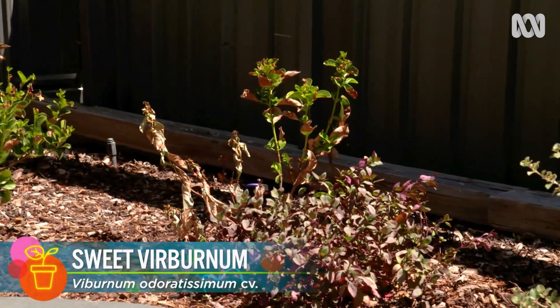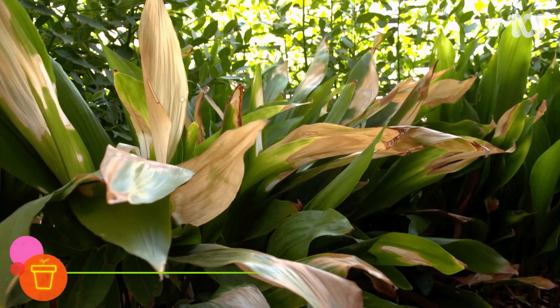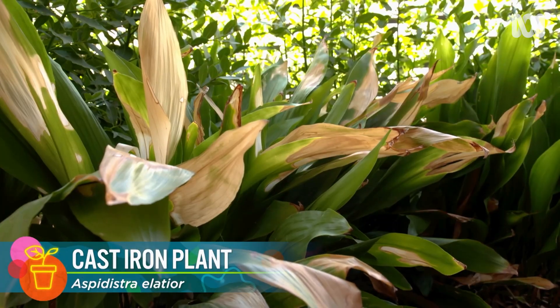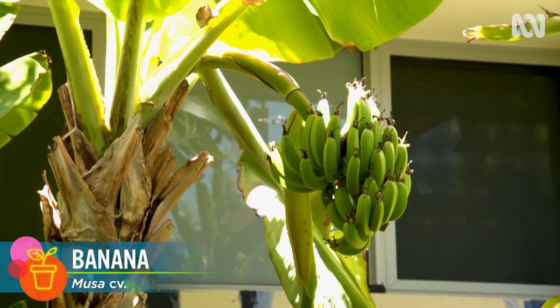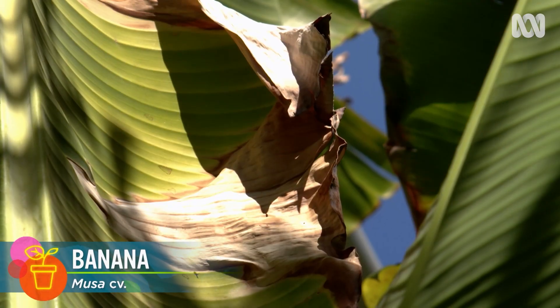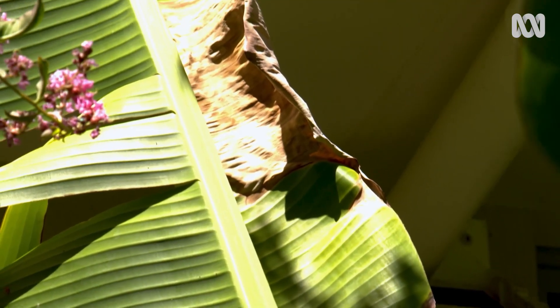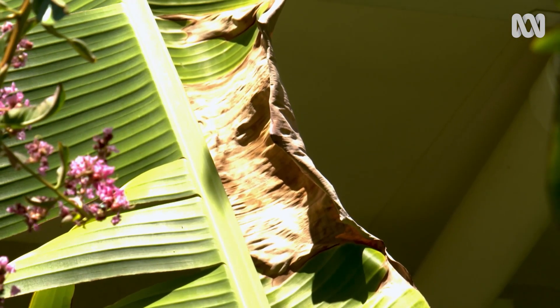These young sweet viburnums have really copped a blast, as have the broad leaves of the aspidistra and bananas. But I'm keeping my secateurs in their holster, because cutting off the damaged leaves will expose the stems, buds and rhizomes to potentially damaging heat from direct sun.